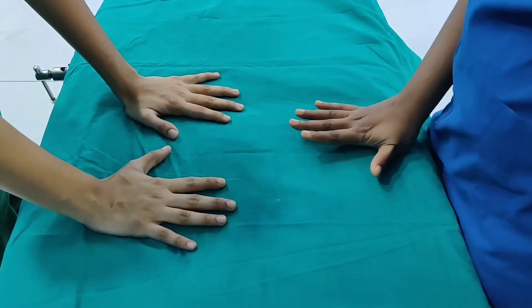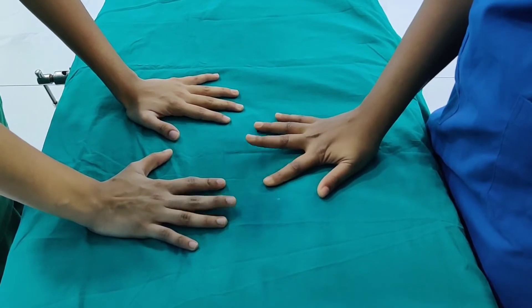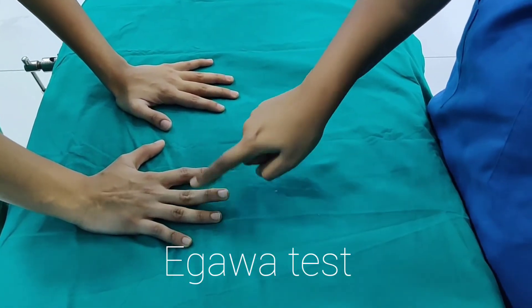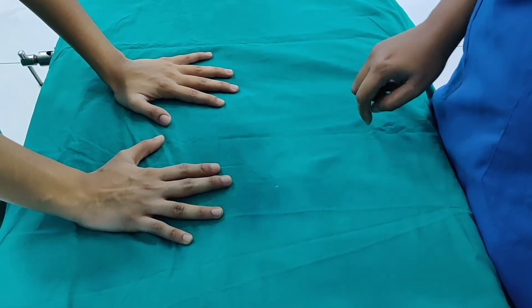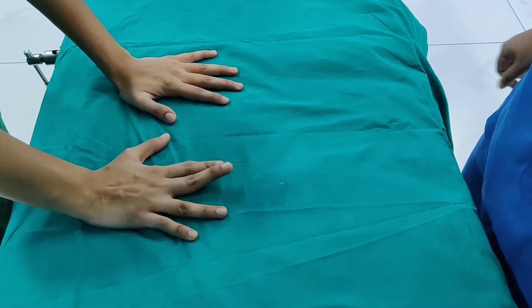The dorsal interosseous muscles are a group of paired intrinsic muscles of the hand located between the metacarpals. The Agawa test is for checking dorsal interosseous muscles of the hand. Ask the patient to abduct his middle finger in radial and ulnar direction by keeping the hand flat on the table.